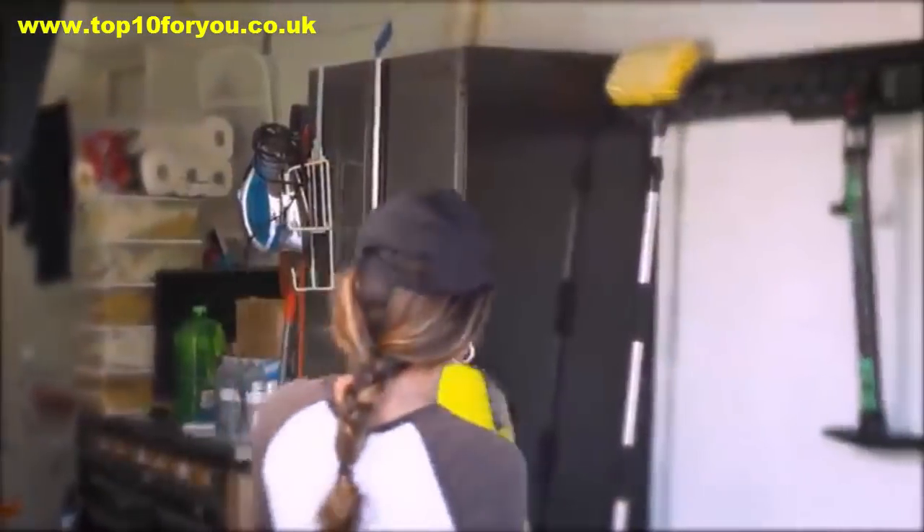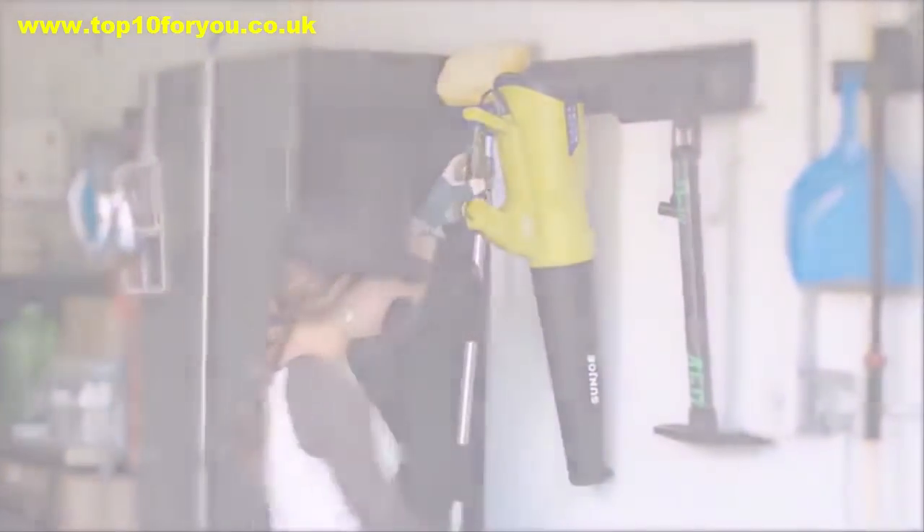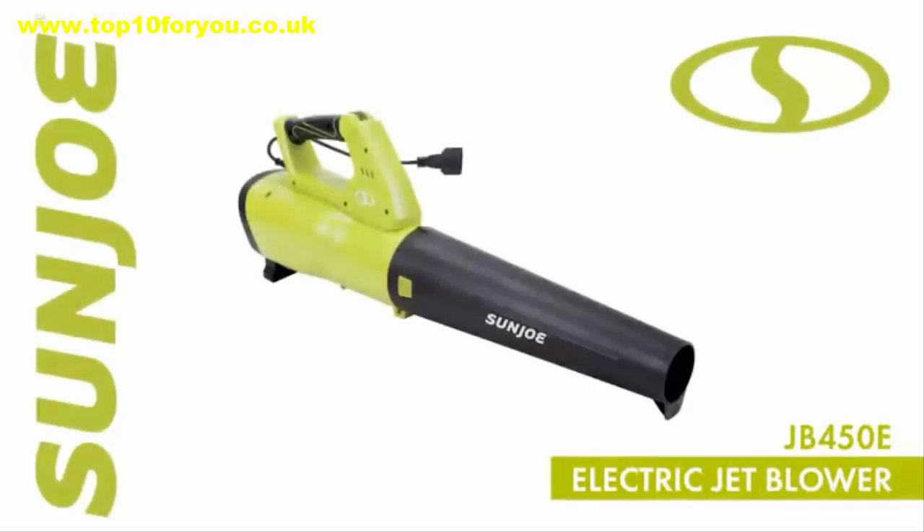So make light work of loads of leaves and go with Joe — the JB450E electric jet blower from Sun Joe. Get equipped.